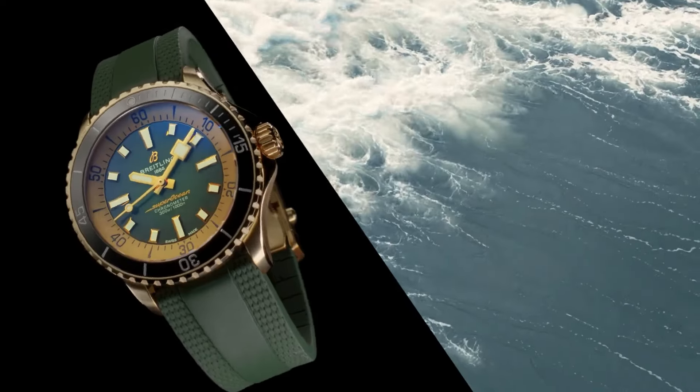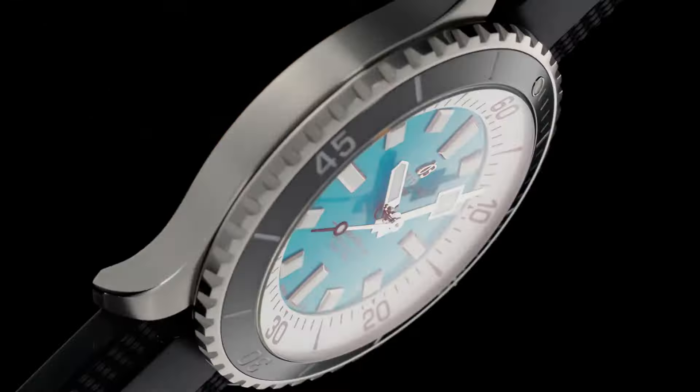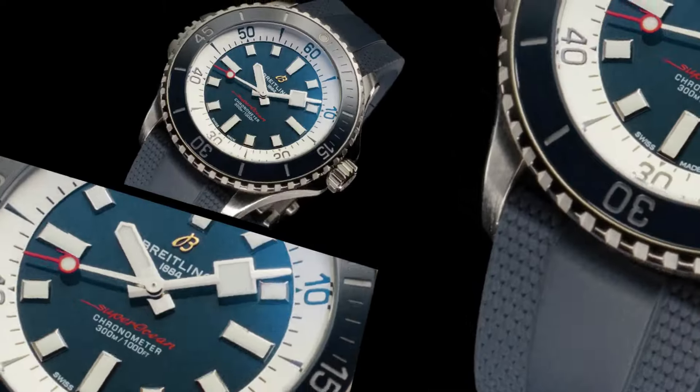Strap material: rubber. Strap color: black. Strap type: straight lug, 22/18 millimeters.